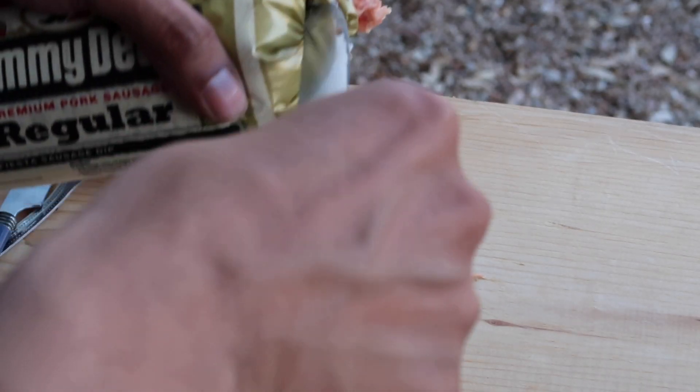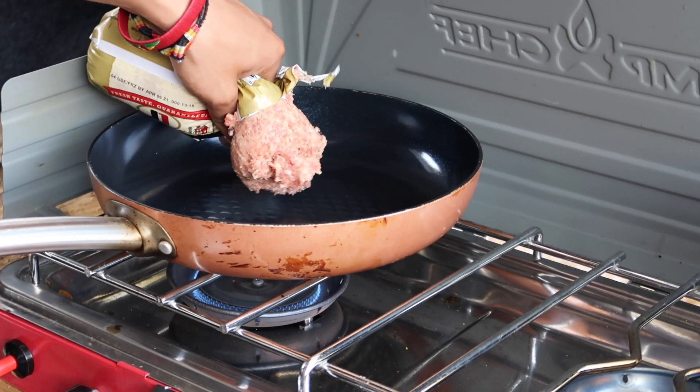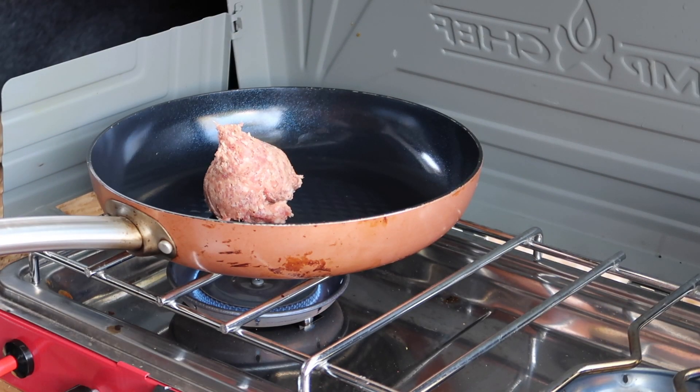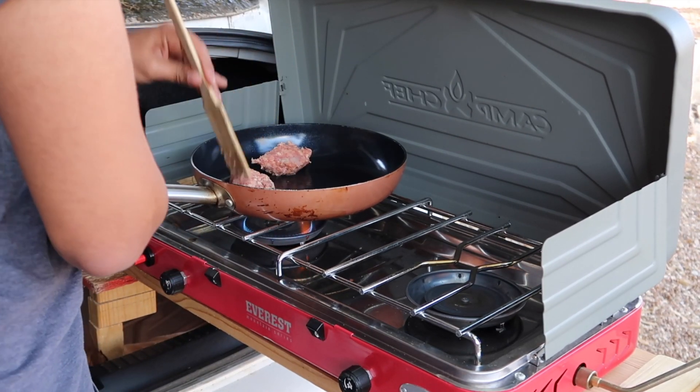Everything out — oh my gosh. Time to cover the rice.